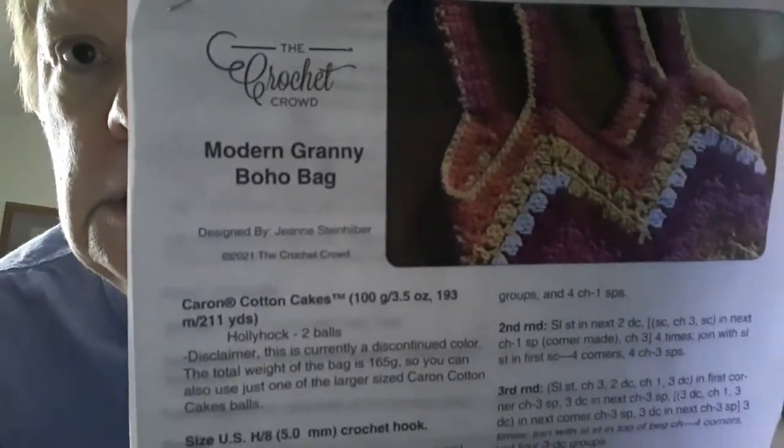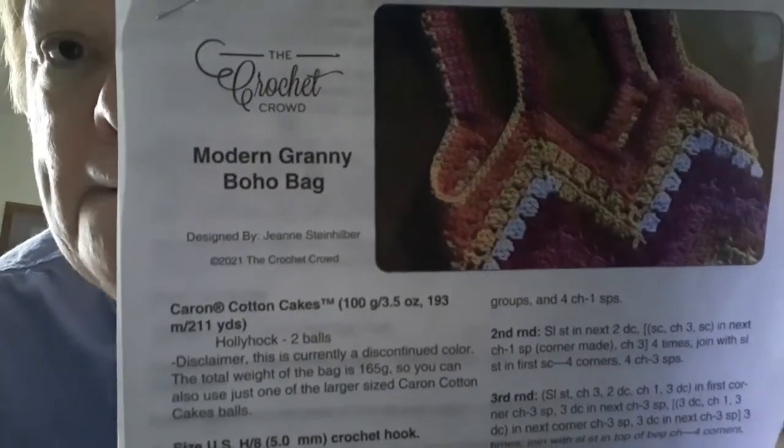Let me show you the pattern. I mentioned it before and I think I linked it below — it's the Crochet Crowd Modern Granny Boho Bag. I used Lion Brand Comfy Cotton blend, which was polyester and cotton yarn. The pattern called for an H hook, but I used two strands of this yarn and I used a J hook — definitely a J and two strands.